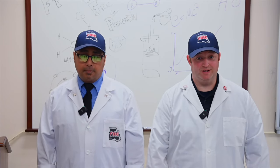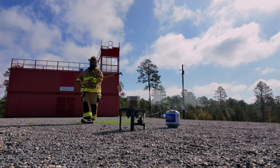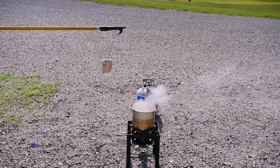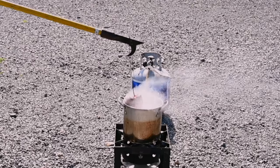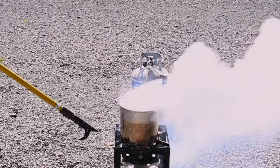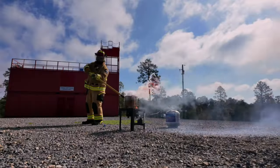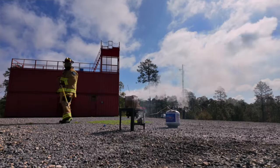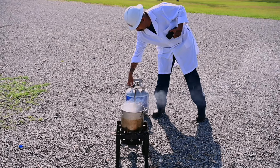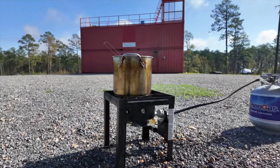As soon as the frozen turkey hits the hot oil, the ice inside starts to turn into liquid water. But here's the key — liquid water is denser than oil, so it sinks to the bottom of the pot. As the water heats up, it absorbs more energy and quickly changes from a liquid to a gas. This explosion is the result of a sudden change in density and volume: the ice melts into liquid water, which becomes steam, expands rapidly, and creates an explosive force. The steam is so much less dense than the oil that it shoots upward, pushing the oil out of the fryer, potentially causing a dangerous fire.